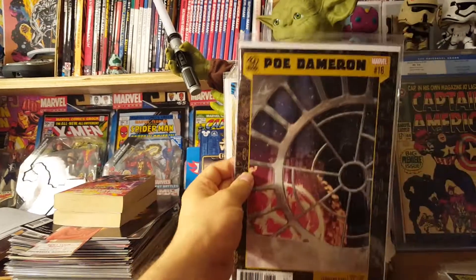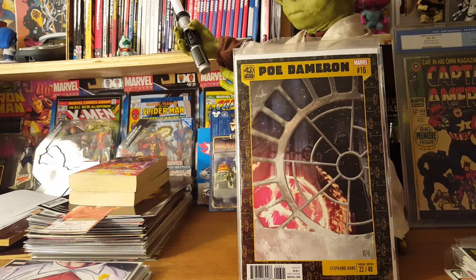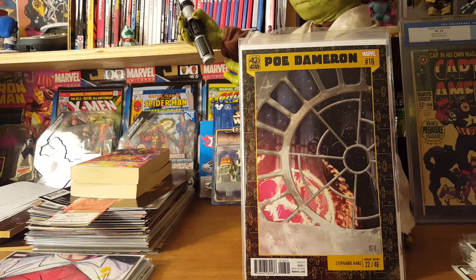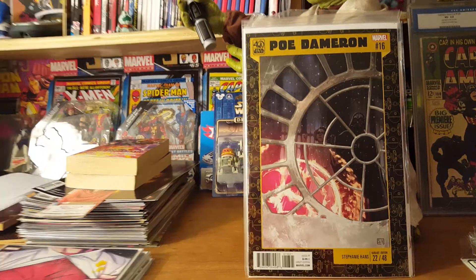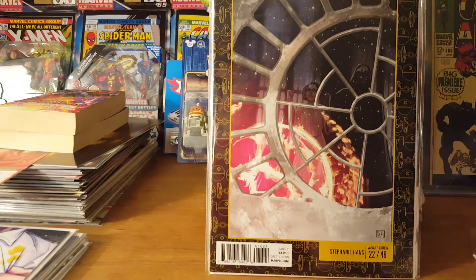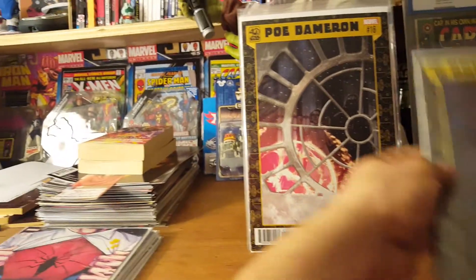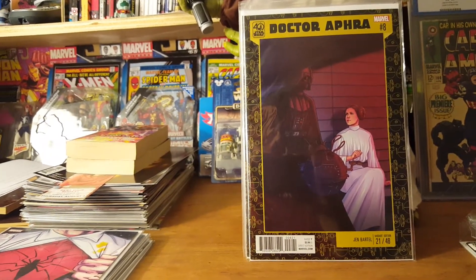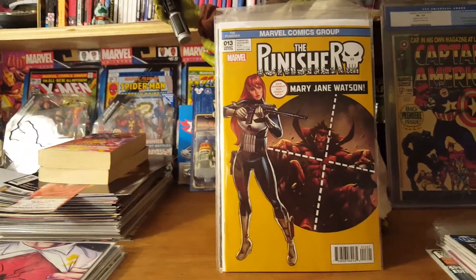Some more of the 40th anniversary Star Wars variants. This is Poe Dameron number 16, the 22nd variant out of 48. I love watching Alderaan explode — you can see the reflection of Vader and Leia in there. And this one is number 21 of the 48. Oh, look what I got — another one of those.